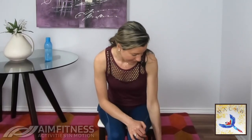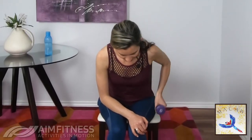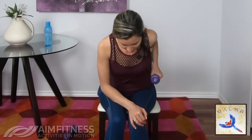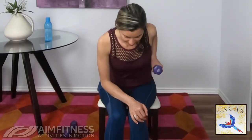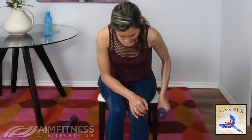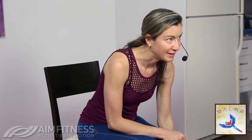Let's do the other side — lean forwards, arm across, arm straight and bend that elbow. Really think about squeezing your shoulder blade to lift. Inhale down, exhale lift.